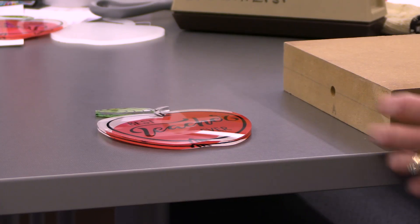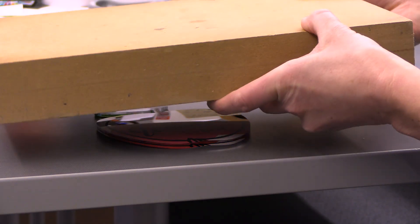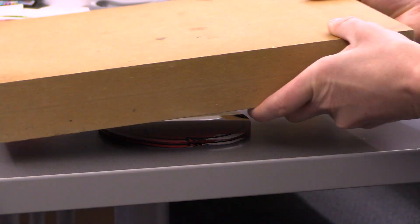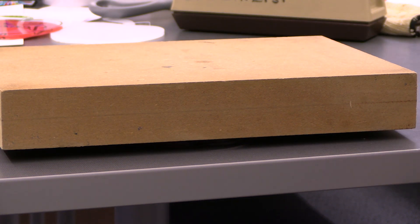Once you remove it from the heat press, place it sublimation side down and place a heavy object on top to prevent warping.